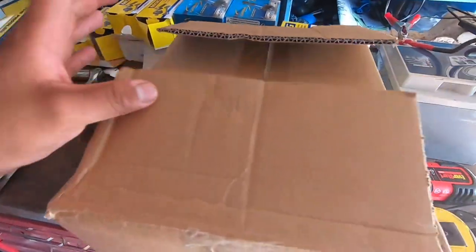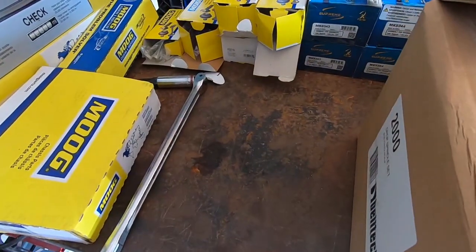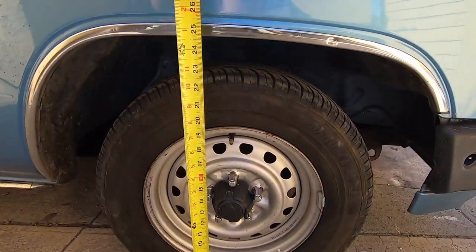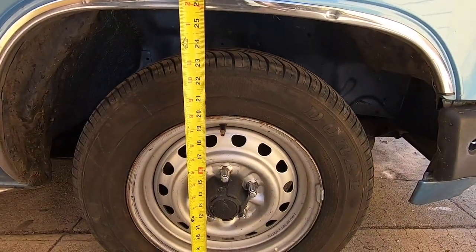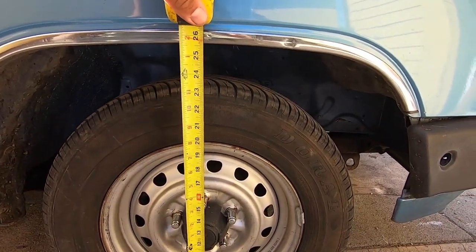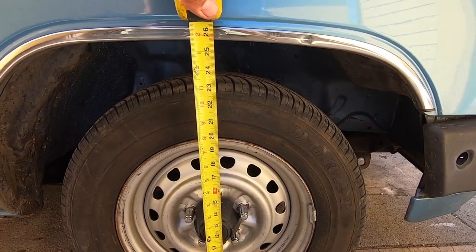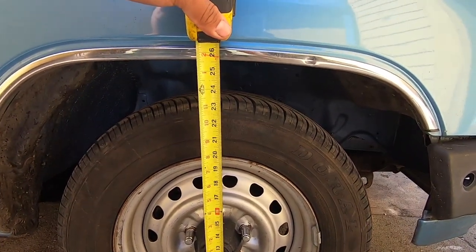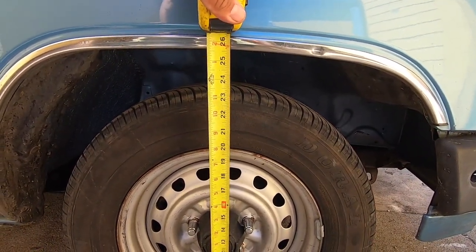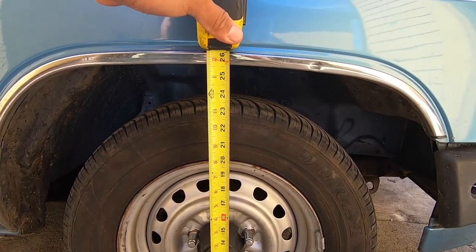We're going to measure the front end of the truck to see how much it's really going to drop. Right now as it sits we are at about 25 and three quarters — let's say 25 and a half.